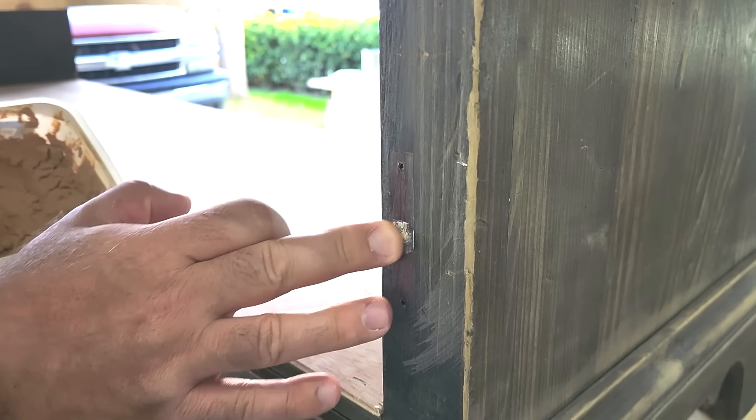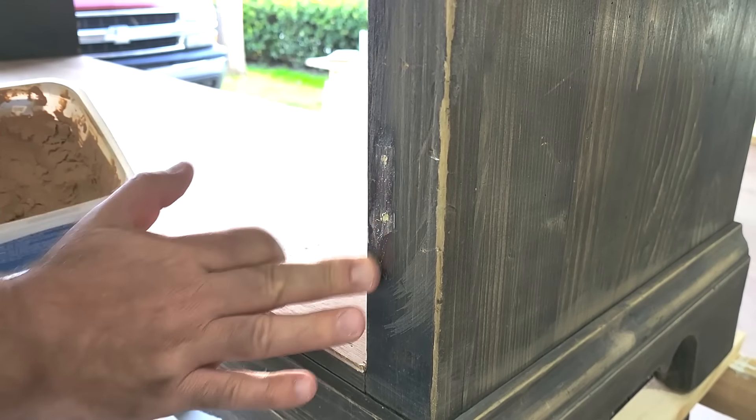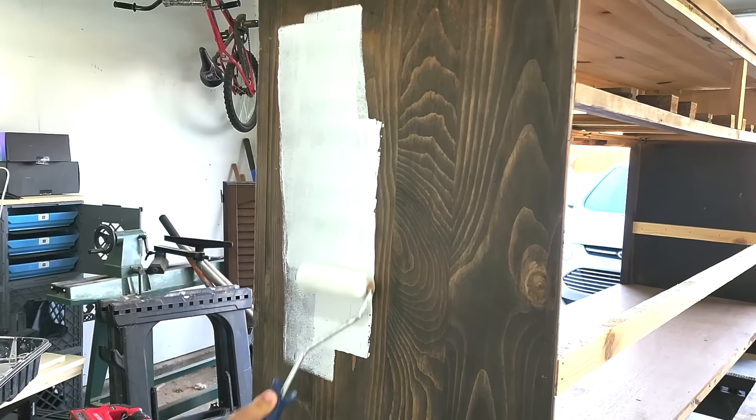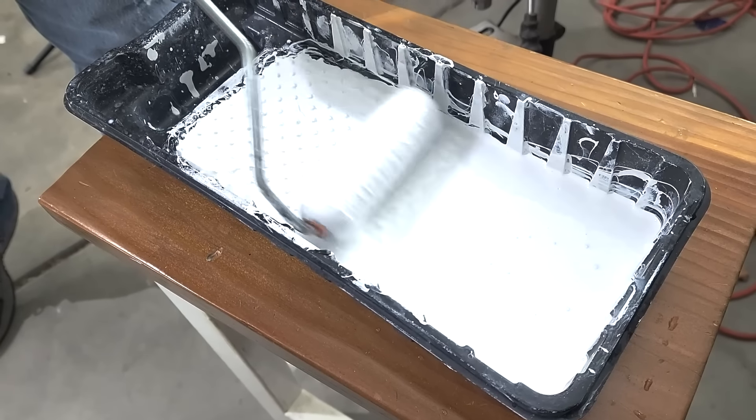Next, it was time to prep for painting. I'm going to fill all the holes from the hinges and everything like that, and then it's time to put the primer on. Primer always goes before paint — you need something to adhere it to the cabinet.